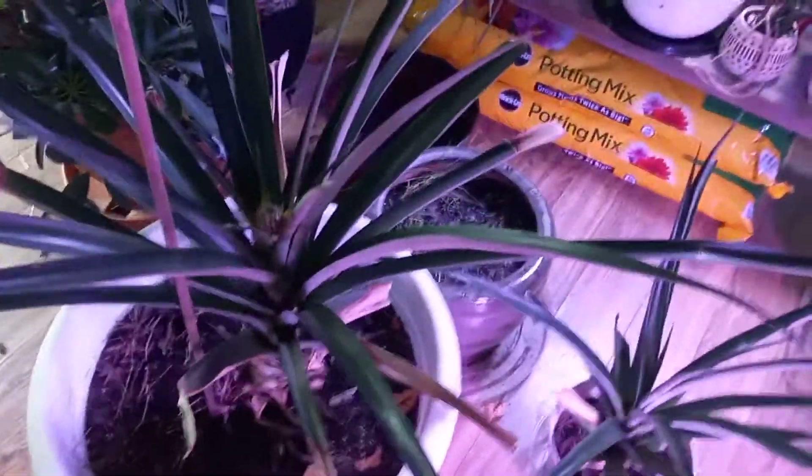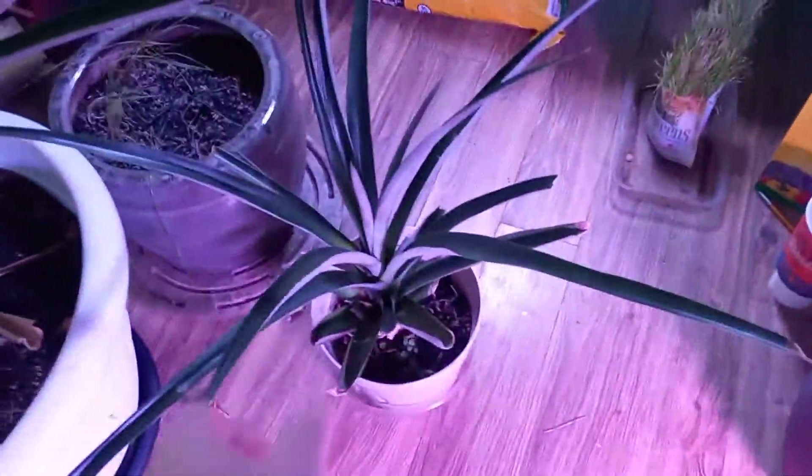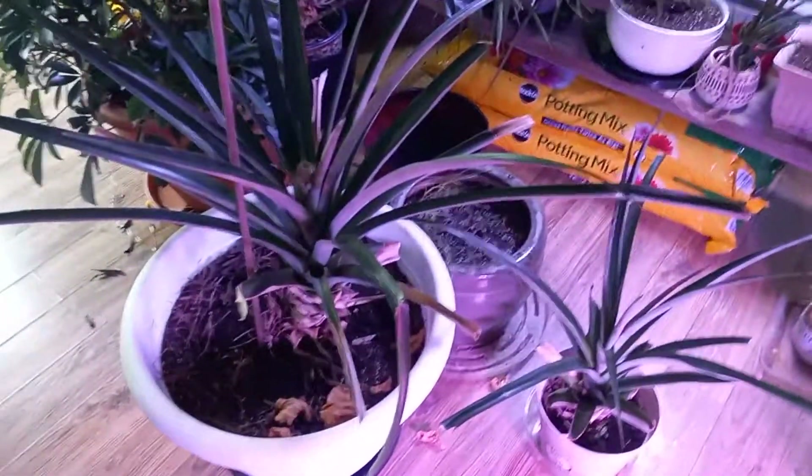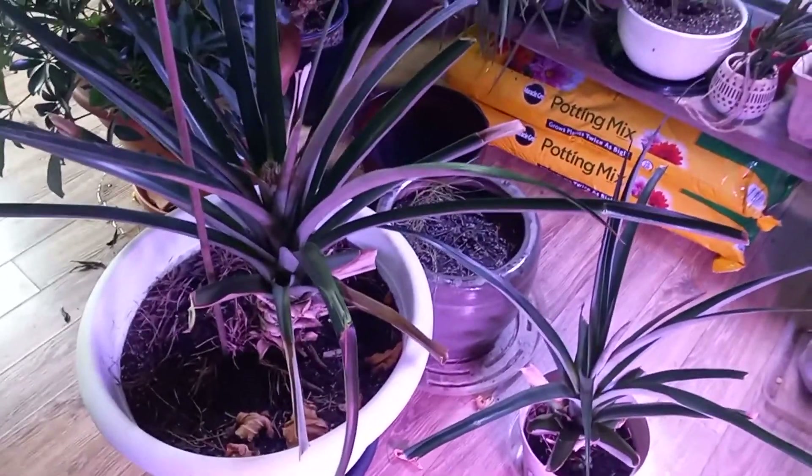Then we propagated this plant from the top of that pineapple. This one is propagated off of the top of a store-bought pineapple, which is a little harder to do because to get the pineapple to ripen all the way, the top gets brown and kind of dies.